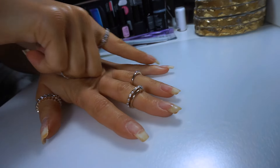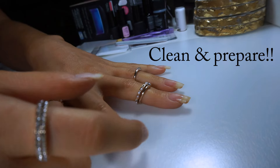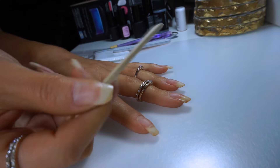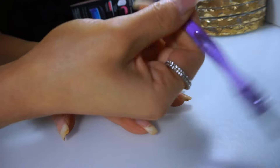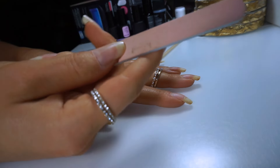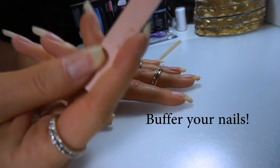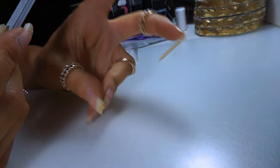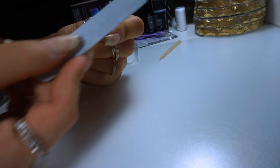So of course you want to start off with clean nails. Make sure you wash them, file them, and also remove your cuticles. In the kit it comes with this little wooden tool that you can use, but I prefer to use something with a rubber end — it just makes it a lot easier. Then your next step is to take this buffer that's included, or whatever you have. Most files have this pink buffer side. Take this and get off the shine or the top layer of your nail. Make sure you're getting all sides and even the end.